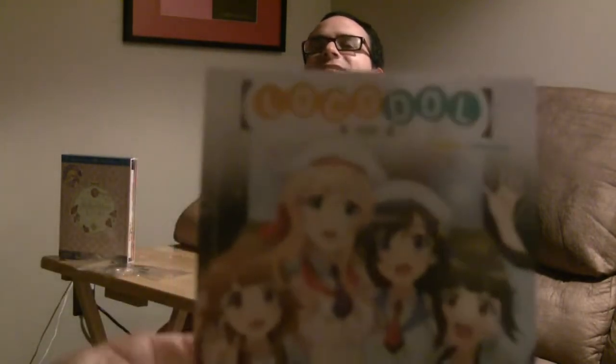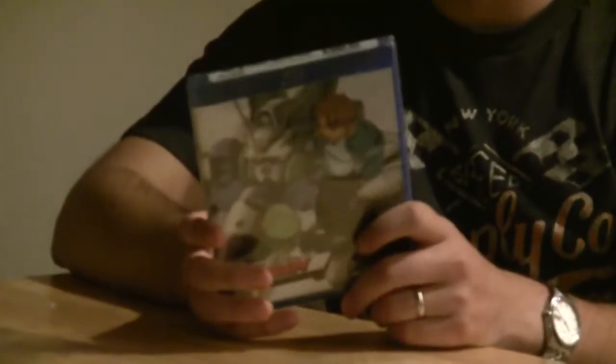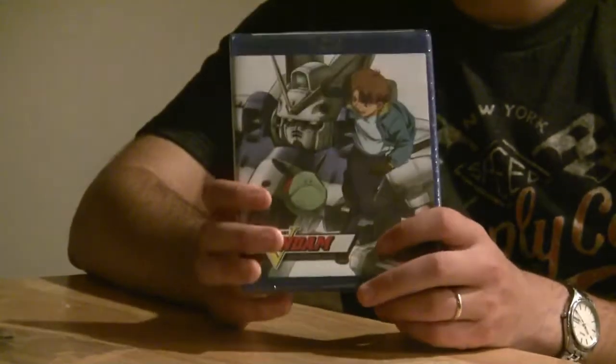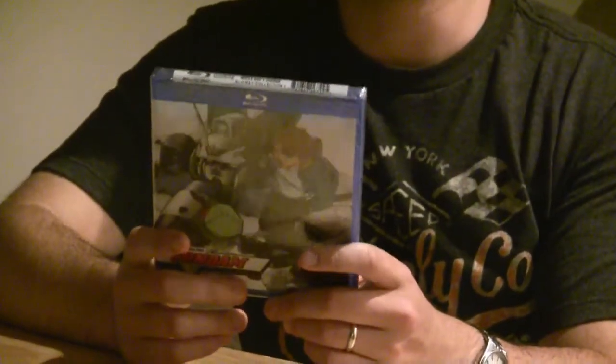I got Victory Gundam Part One on Blu-ray — that's just awesome, it's Gundam, what more can you say! Nozomi and Right Stuff have been hitting it out of the park with their Gundam releases on a monthly basis. This actually doesn't come out until September, and here it is in my hands in August already. When you pre-order through Right Stuff you get it about two to four weeks early — it's amazing.